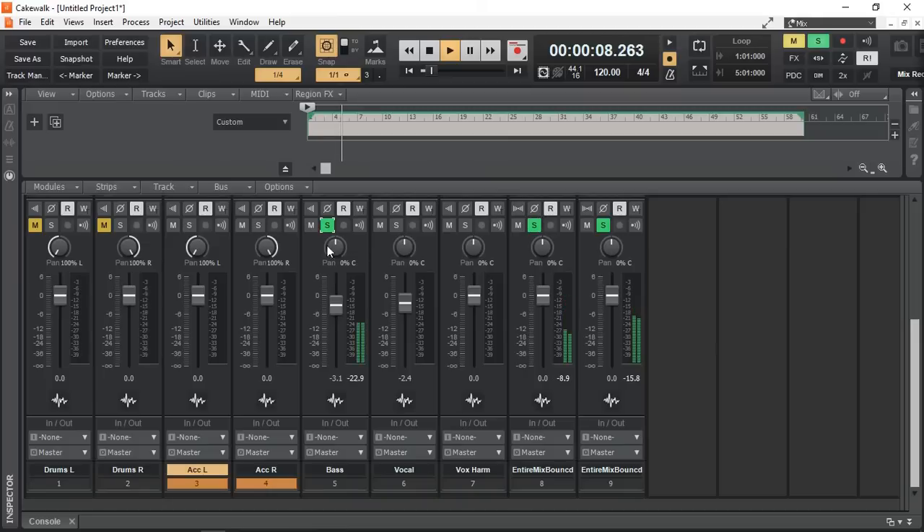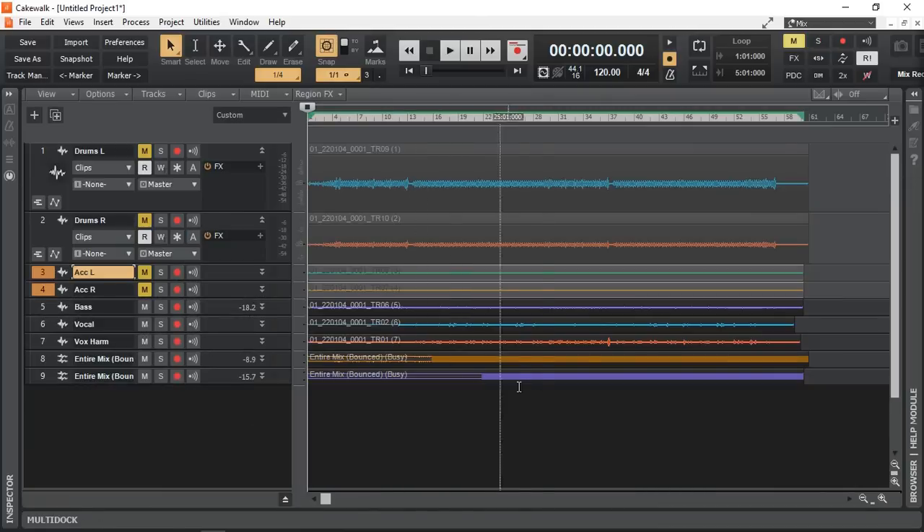Let's have a listen to the accompaniment — yep, that sounds good. Our bass is mono anyway. And that is done. So that's how we can import our files — now we can manipulate our audio, add effects, and anything else we want to do.